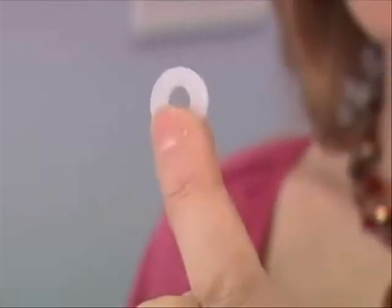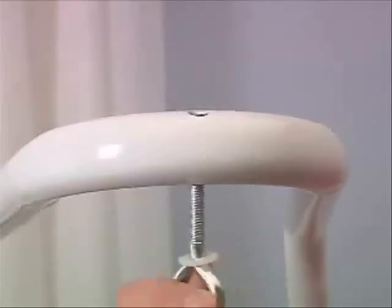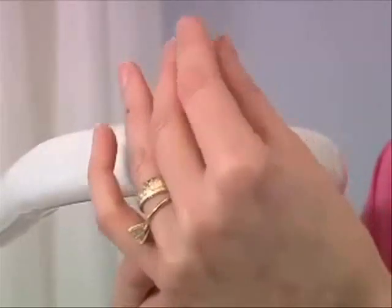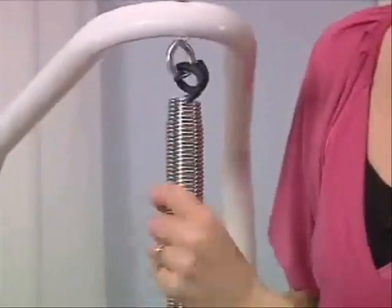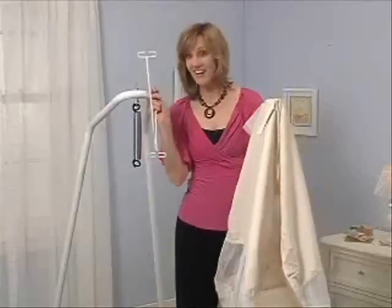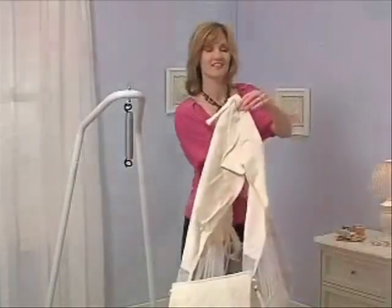Once this high-quality steel frame is up, it's time to assemble the eyeball. Use the two nylon washers to separate metal from metal, and this eyeball goes right up through the center of the frame. Put on the second nylon washer, screw it to the top, and slide the spring through the completed loop.